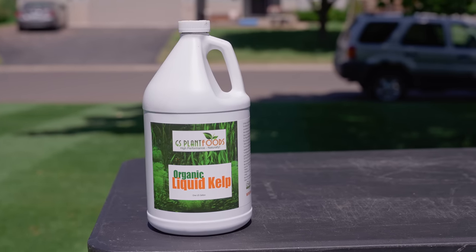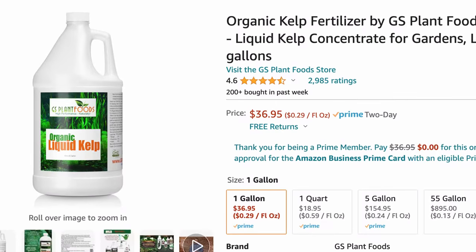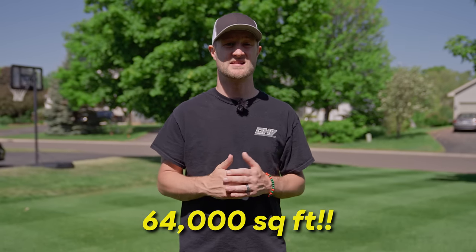I searched the internet for some of the best kelp products I could find at a reasonable price, and I came across this one from GS Plant Foods. It's only $37 right now on Amazon, and it covers 64,000 square feet, which is an insane deal.